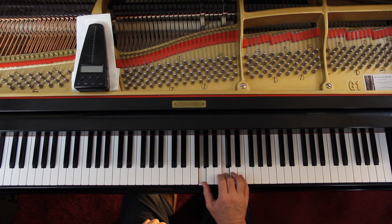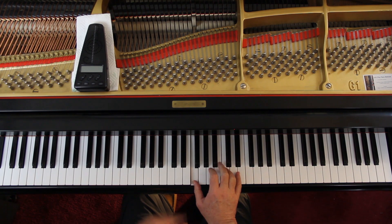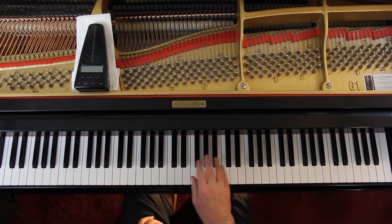You see the dotted half note with the stem going down — it means 2 voices. One voice is doing the quarter note, the other voice is doing just that note. You're going to hold that down. And then in the next measure, that F — you're going to hold that down for 3 counts, and then lift up.